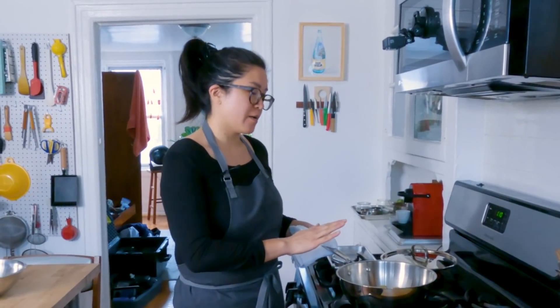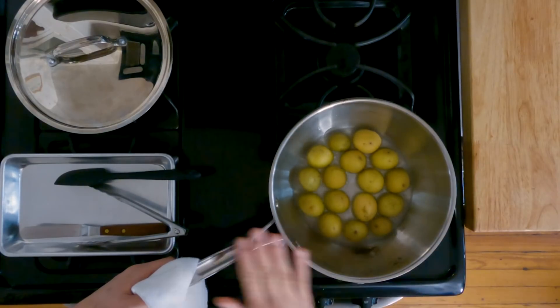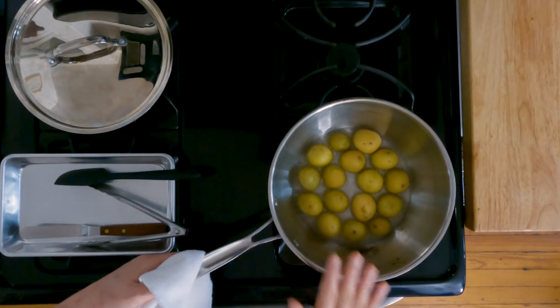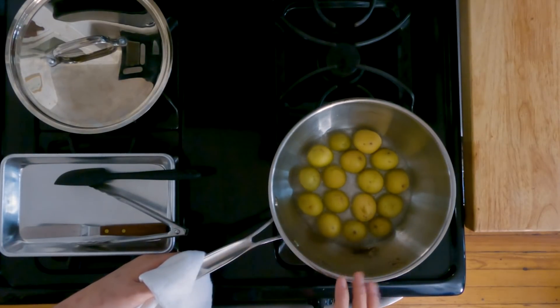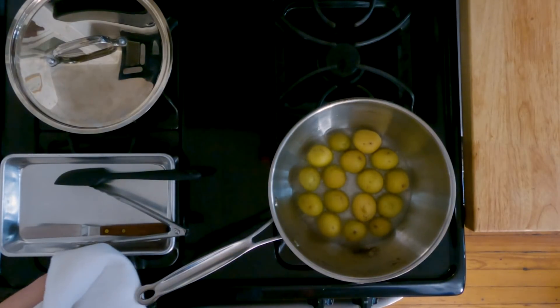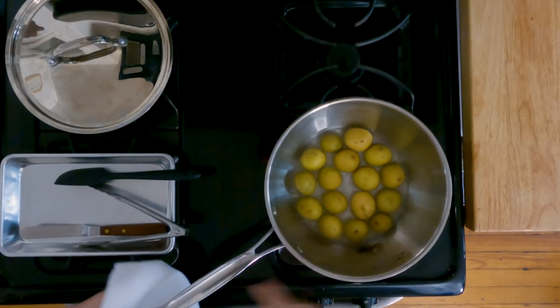This is a three-quart saucier pan. You'll notice that the sides are sloping up, and I love to use this particular style of pan because it's perfect for glazing. The sloped sides will push the liquid back in and help emulsify it at the end.